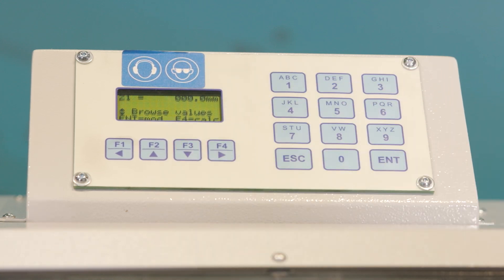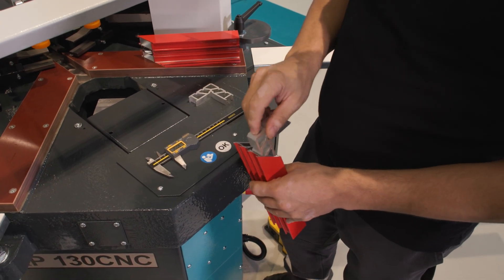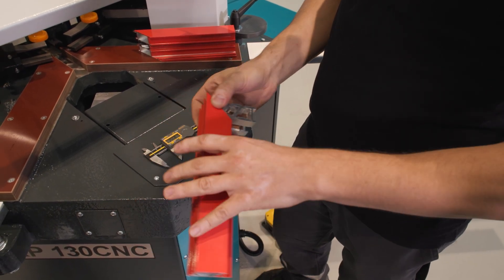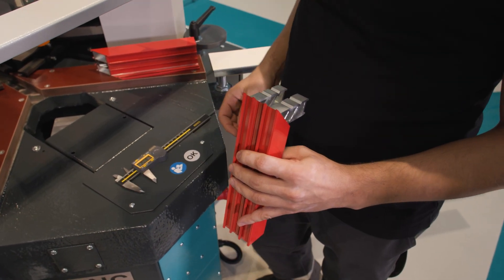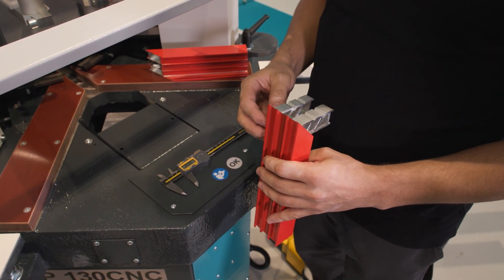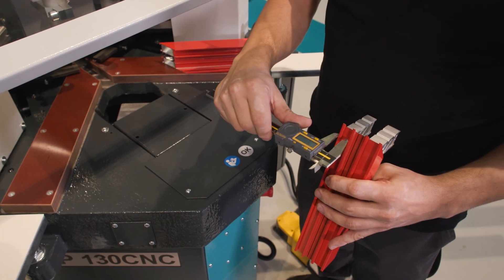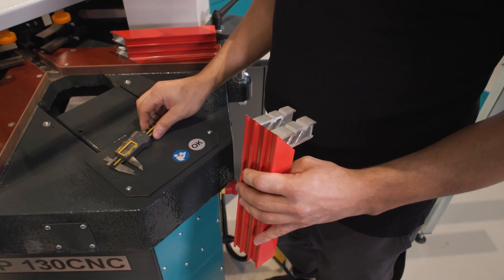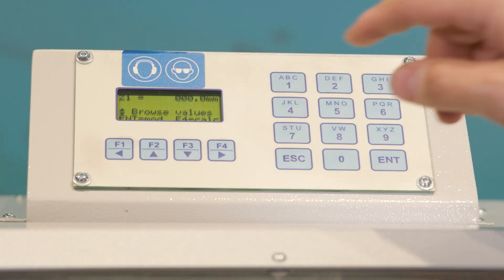The Z1 parameter defines how the wedge is positioned in the machine — specifically, the center point from the bottom where the first blade will press. We need to be careful here and subtract half the blade thickness to find the center. We measure roughly 9mm from the bottom; since our blade thickness is 8mm, we subtract half of that (4mm) from 9, leaving 5. We enter the value 5 for Z1 and press Enter.